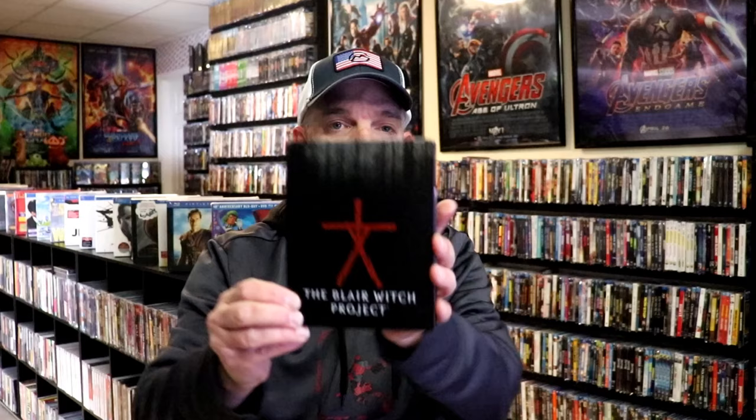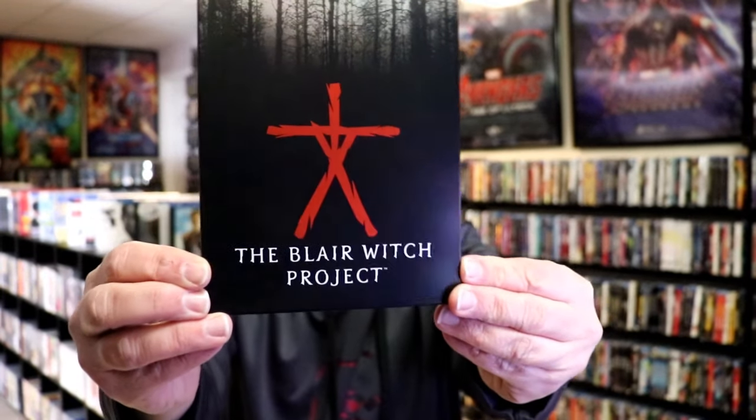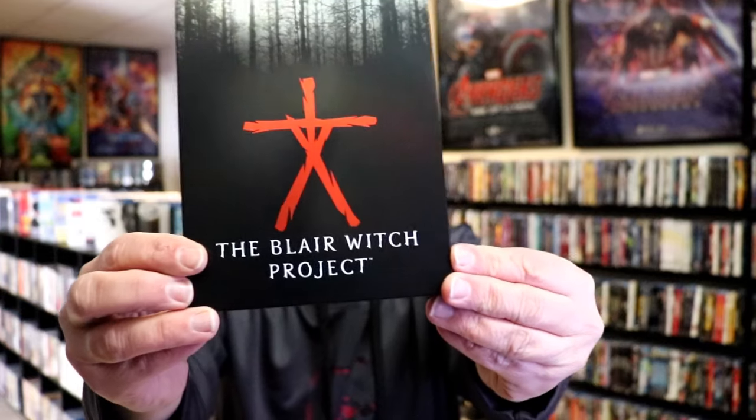I'm gonna go ahead and remove this from the wrapper and take a closer look at this Steelbook. I got the wrapper off and the j-card removed. Here's the front of the Steelbook. It is a lightly glossed Steelbook with some spot gloss.